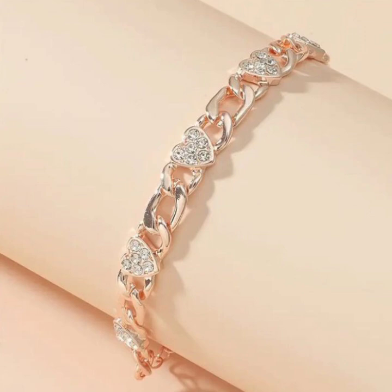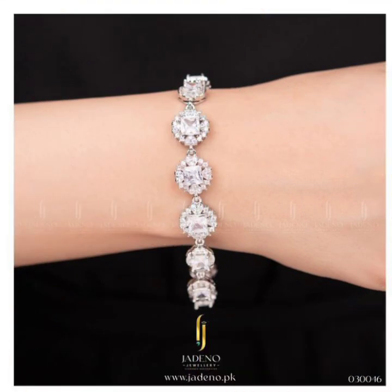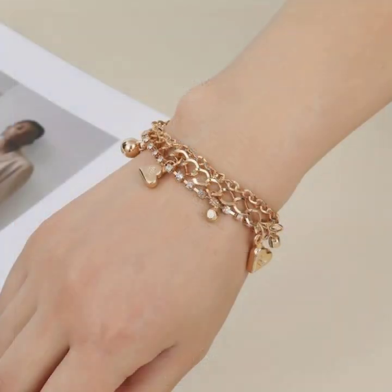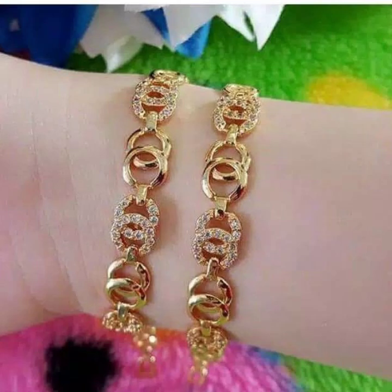Of gold bracelet designs for girls and women. You have seen this video — I hope you like it. If you like it, so try this, and if you try it, I hope you look so nice, very stylish, and you look gorgeous. I hope you must try it.